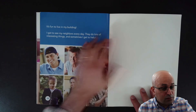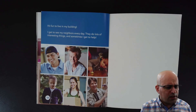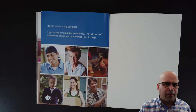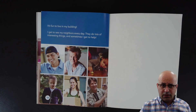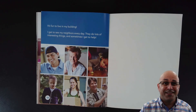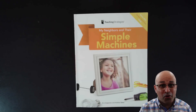Now, it's fun to live in my building. I get to see my neighbors every day. They do lots of interesting things and sometimes I get to help. My question for you today is: what are your simple machines? Do you have simple machines? What simple machines did you see today? Tell me a little bit about the simple machines you saw today. This is the end of our read aloud for today. I'll see you tomorrow, my friend. Bye-bye!